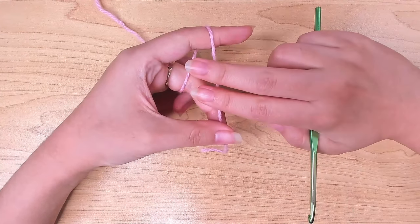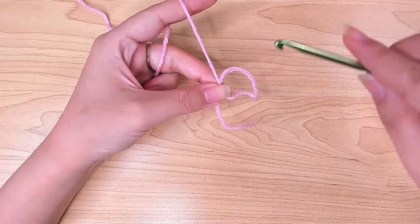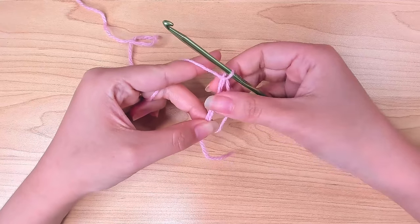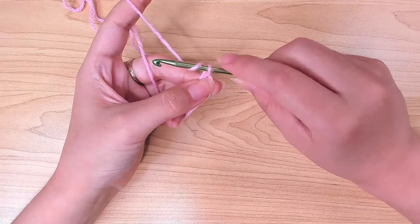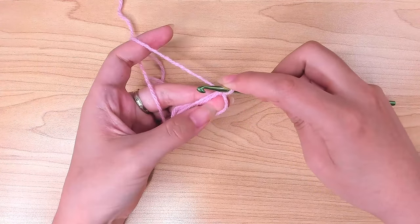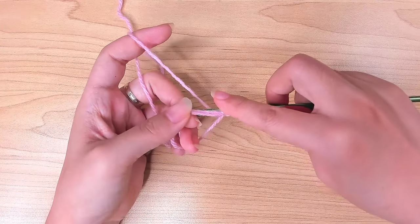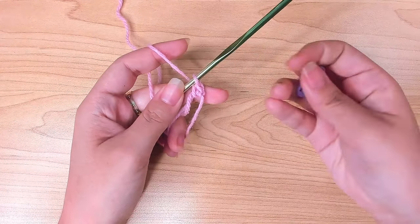To make the magic ring, hold your yarn, grab the thread, and create a loop. Insert your hook in this loop and pull the yarn through. Yarn over and pull it through the loop on the hook to chain one. After that, we're going to work stitches in this loop. I'm going to work a single crochet first — insert your hook in the loop, pull up a loop, yarn over, pull through two. Mark this stitch.